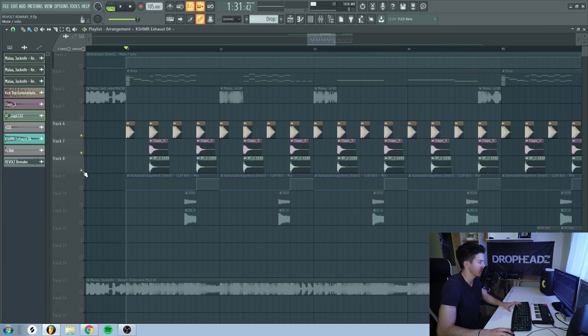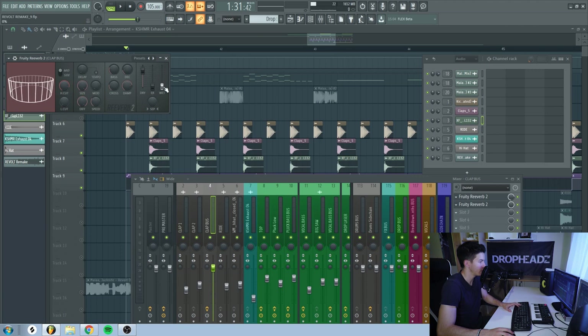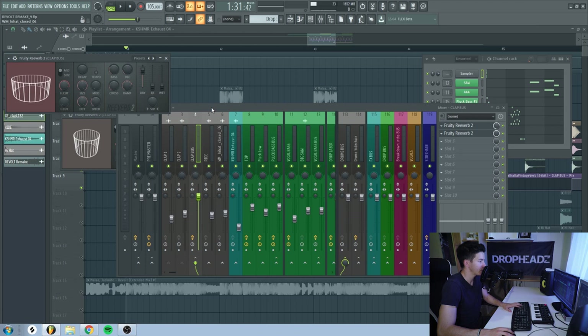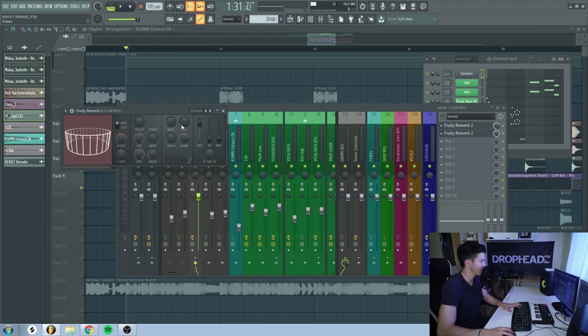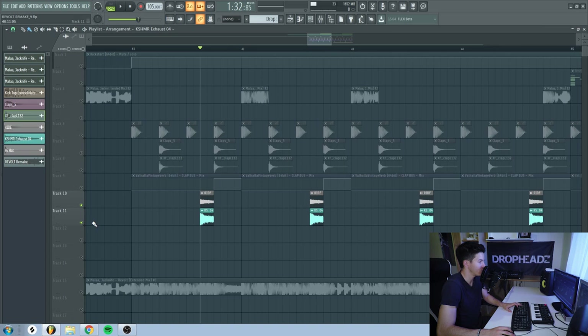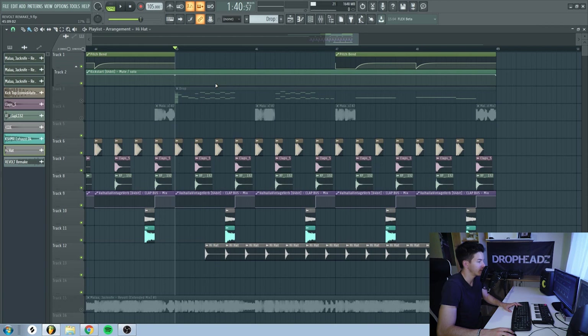Just kick and claps. I use this automation to control the wet knob on the Fruity Reverb — you can see that it opens up every fourth beat. I also have some smaller reverb on the clap as well. For this big reverb you want really high decay, like 3 seconds. High cut pretty much all the way up, size all the way up, damping at around 18 kHz. For the cymbals, I have just this ride, which is layered with a downlifter sound — just white noise. Then on the second part of the drop, I have this closed hi-hat.